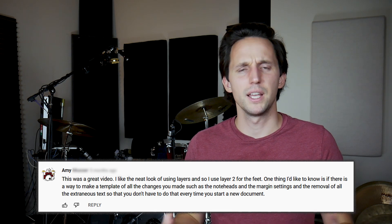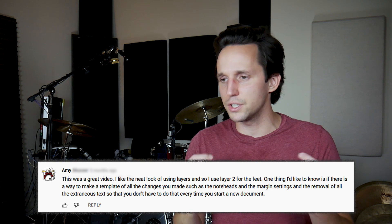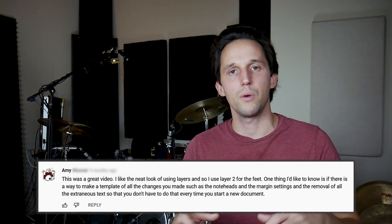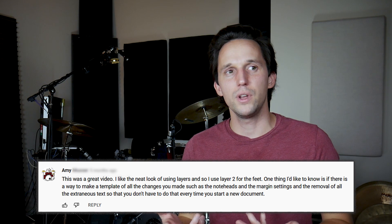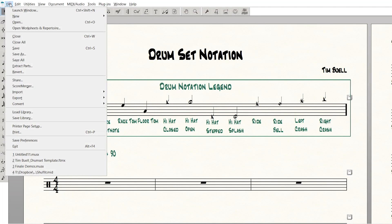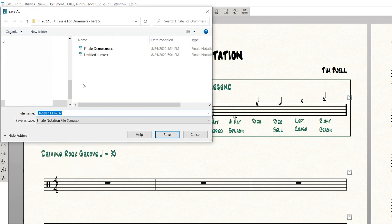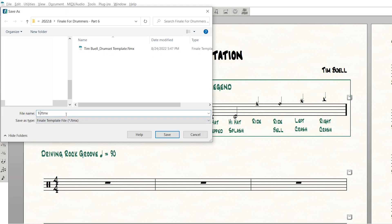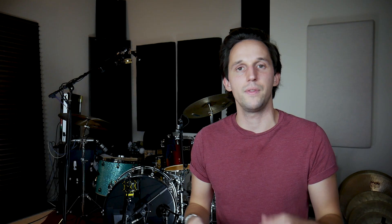Amy had a question about how to make a template. In a previous video I showed all the little adjustments I like to make to a Finale document — getting margins right, laying everything out, putting all the text where I want it. Once you've done that, it's time intensive, so it's nice not to have to repeat it every time. If you have notation formatted a particular way and want to save it as a template, all you need to do is go to File, Save As, and in the drop-down menu select Finale Template File, then name it whatever you want. Now every time you open it, it'll be exactly like you left it.